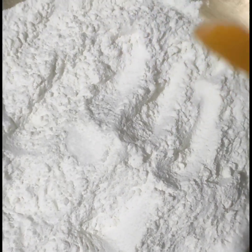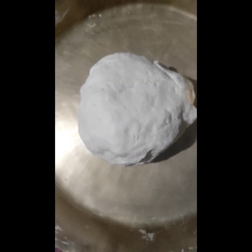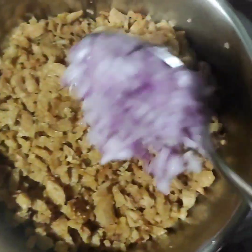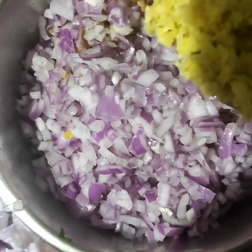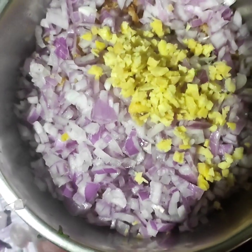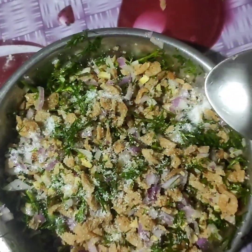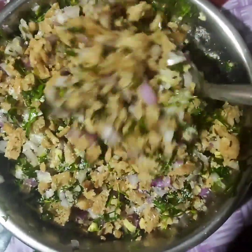I will mix this recipe into the dough and mix. We have to keep our ingredients so we can mix this.